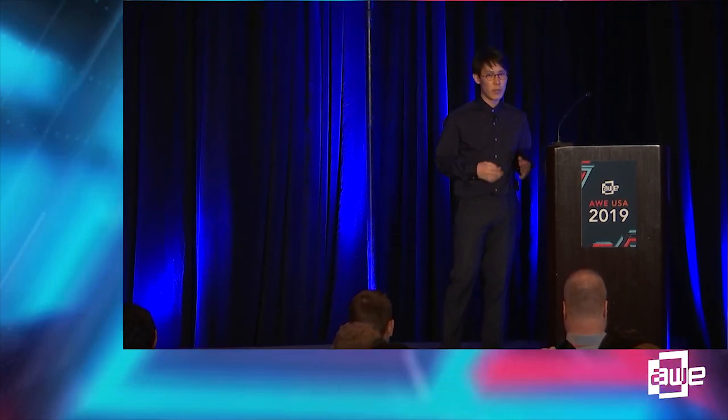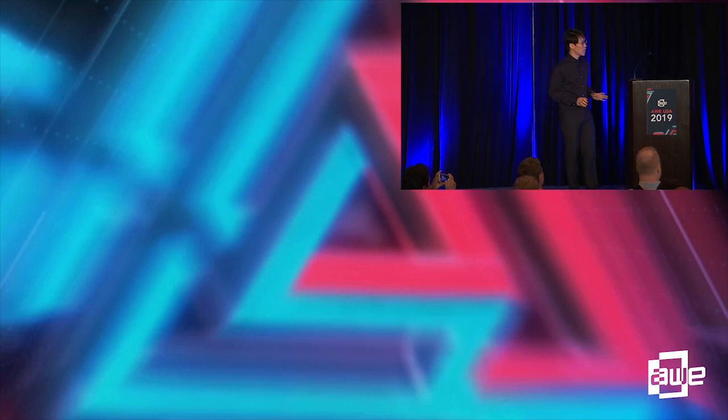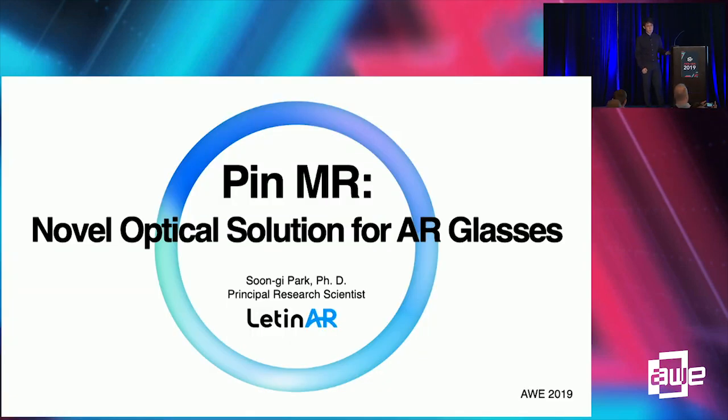Good morning, I'm Seungki Farquharol from Latin AR. Today I would like to introduce pin mirror technology and its optical characteristics, how it is different from other AR optic combiner technologies, its benefits on image quality, and how it can be simply manufactured.